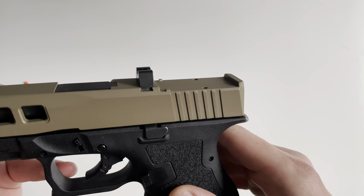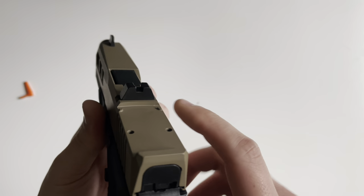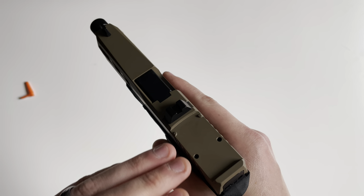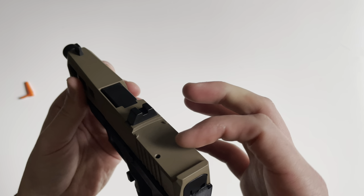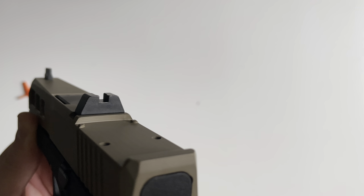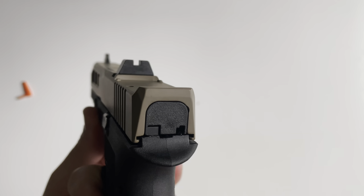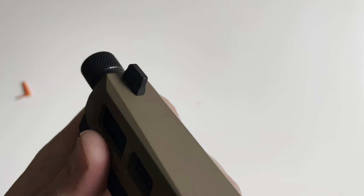An interesting design choice that Palmetto went with on their red dot slides is moving the rear iron sight forward of the red dot rather than at the rear. What that does is allow you to use both the red dot and the iron sights co-witnessing. The rear sight is an Ameriglo suppressor-height sight — no night sights, no serrations, just a solid black rear notch. The front is also an Ameriglo suppressor-height sight, no night sight, and it is serrated in the front.